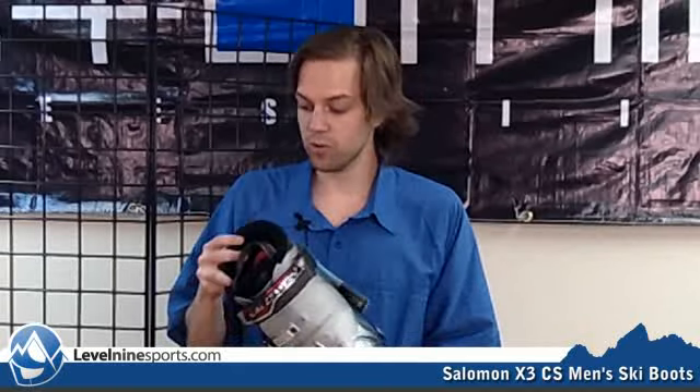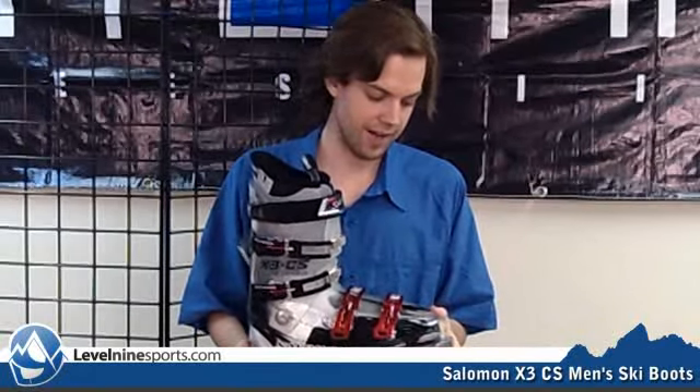This is a 100 flex boot, and that's pretty stiff. That's good stiffness for advanced to expert all-mountain skiing. The other cool thing is the liner is the My Custom Fit Pro liner, a little bit different than some of the more intermediate Salomon boots. The Custom Fit Pro liner is really stiff, really robust, and it basically just adds a little bit of stiffness and response that the shell cannot provide.